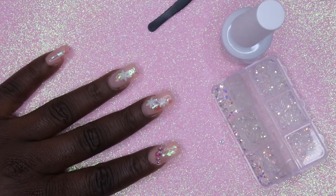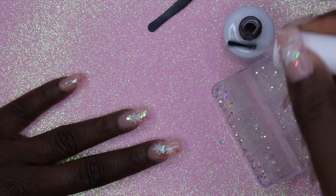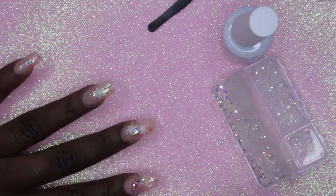Next I'm going to go in to the cuticle area on the middle finger and apply some rhinestones.